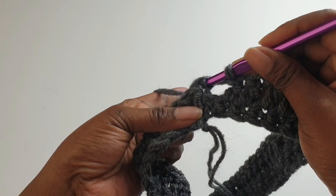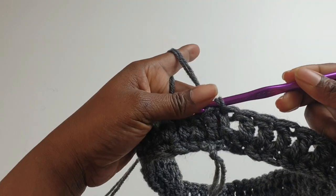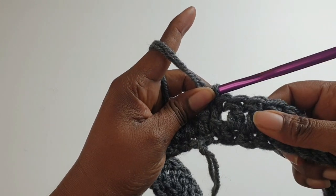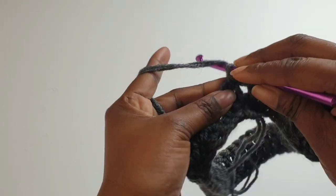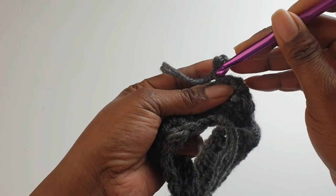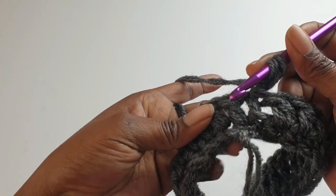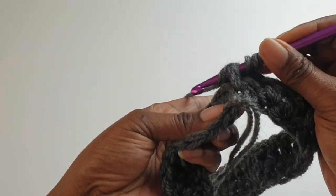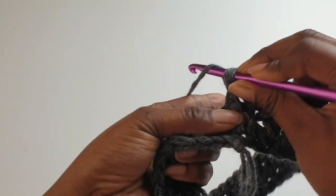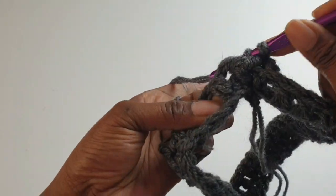Slip stitch into the top of the chain two space. That's what we've done so far. Chain two — that doesn't count as any stitch. Then yarn over: front post around your first double crochet, and back post the next.